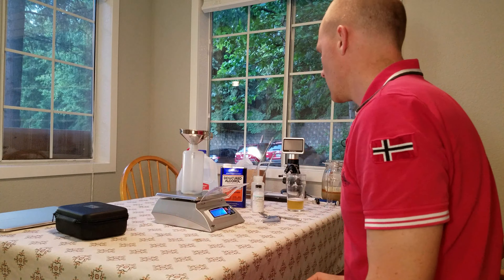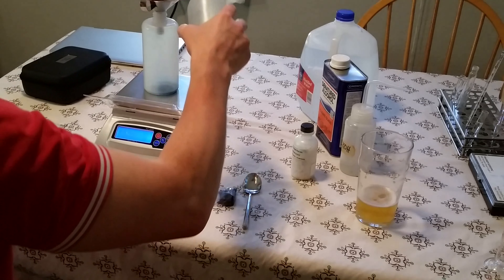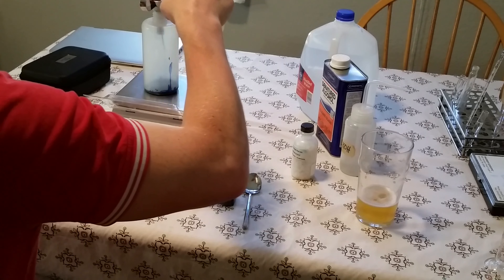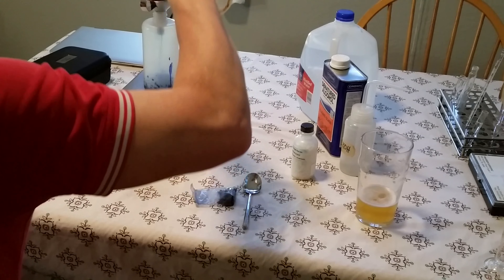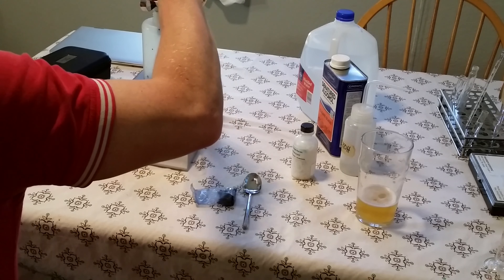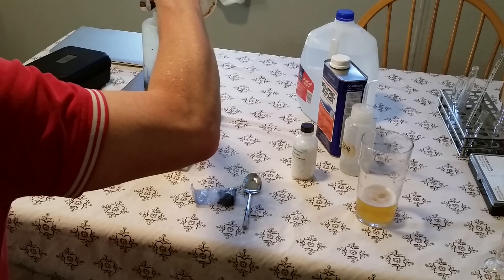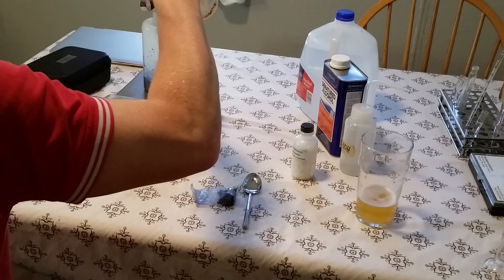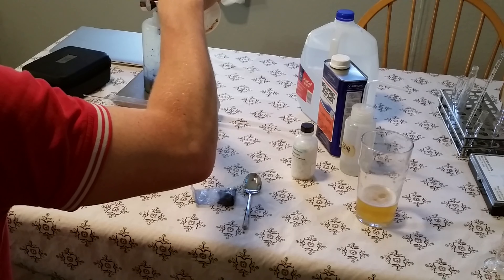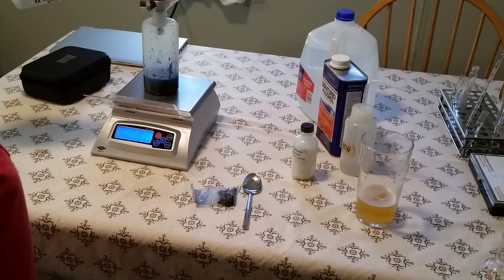Then we'll add 100 milliliters of distilled water. Since 100 milliliters weighs 100 grams, we'll add until we see 100 grams. The reason I added the powder first is so that I can clean up the funnel. There we go — 100 grams.